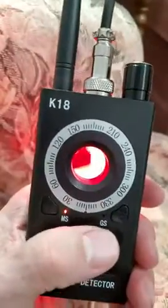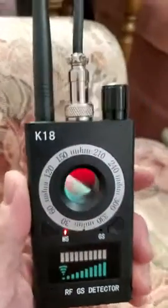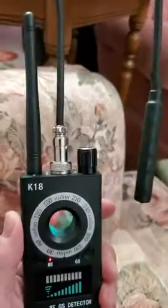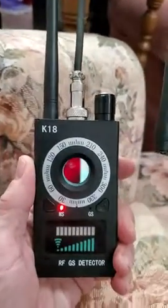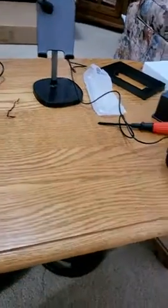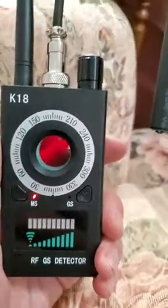I'm mainly using it for the RF detector itself, for RF signals, because I want to be able to find out if there's anything going on — if anybody's listening or something. I have a microphone up here; it's electronic and has a pretty decent range on it.